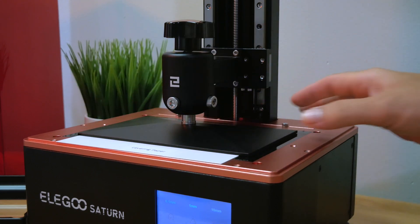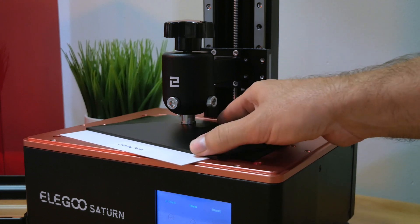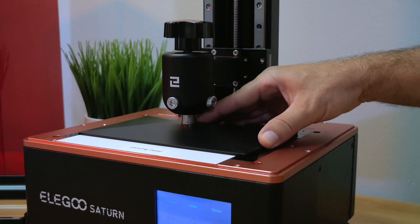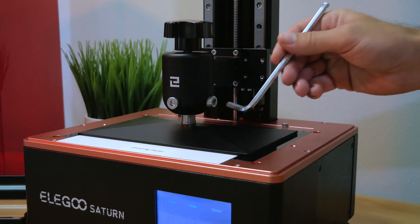The plate still goes down a bit after stopping, so now we want to make sure it's as flat as it can be. Also make sure it's oriented correctly — it doesn't just move in a circle, it can also move back and forth. Try to line it up as straight as possible.